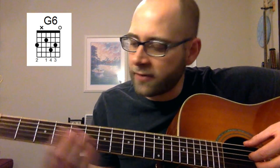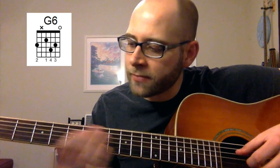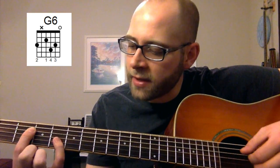Second finger goes on the third fret of the sixth string — mute your A string, don't play the A string here. First finger goes on the second fret on the D string. Fourth finger goes on the G string, fourth fret. So far we have G, E, and B.